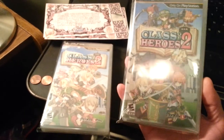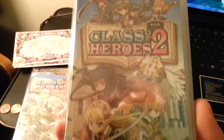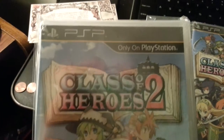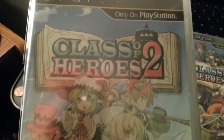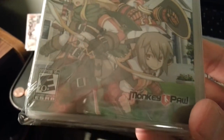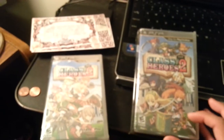So there you have it. This is the Kickstarter version. The back on both is the same. And this is the regular, or original version. This one is more common. So there you have it, guys — Class of Heroes 2 for the PSP.